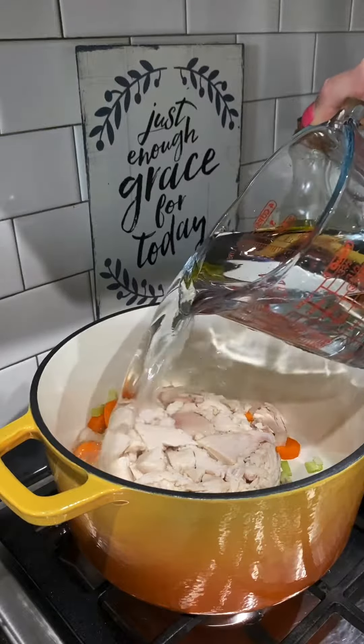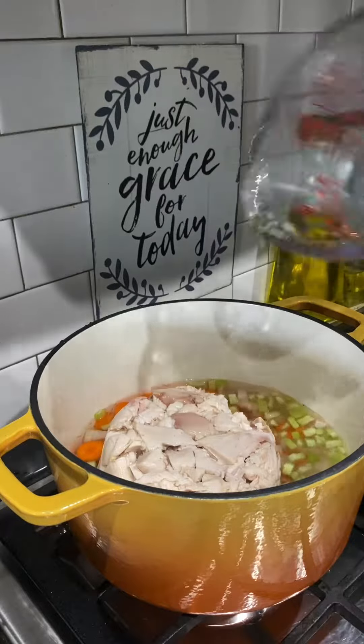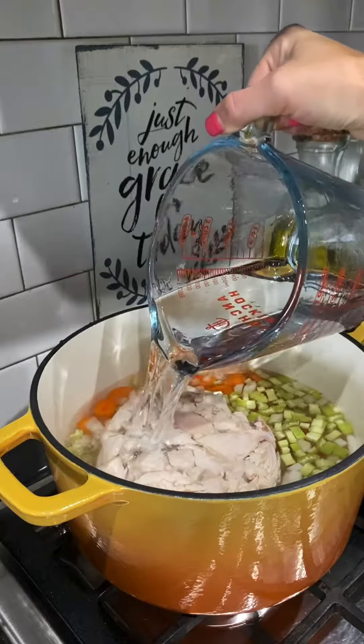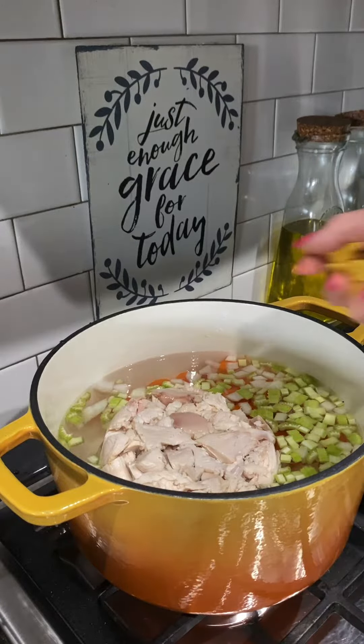Usually it's this soup. Now I'm going to pour in eight cups of water and throw in eight chicken bouillon cubes. If you don't want to use water and chicken bouillon cubes, just use eight cups of chicken broth.